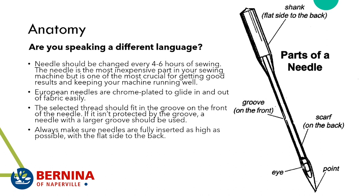Needles should be changed every four to six hours of sewing. The needle is the most inexpensive part of your sewing machine but one of the most crucial for good results. As a friend put it: needles are cheap, but sewing projects aren't. If you feel something's not right with the needle, change it — and make sure you have a supply on hand, since many of us sew late at night when Bernina of Naperville isn't necessarily open.